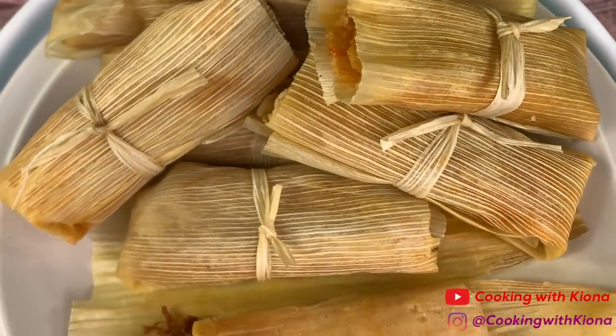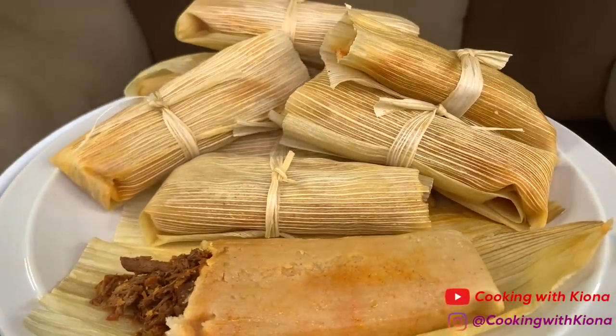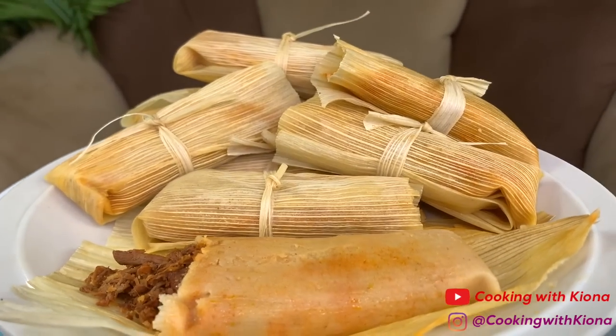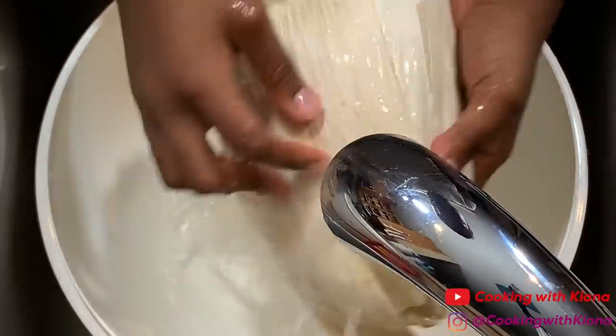Hey everyone, today I'll be teaching you how to make these delicious beef tamales, so let's get started with the video. We're going to begin by rinsing off our corn husks.